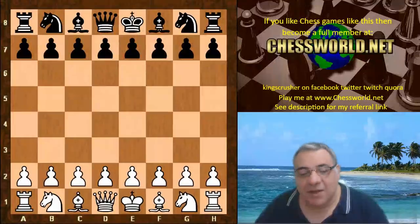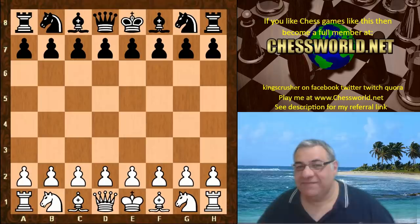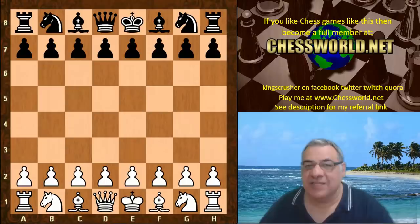I have another fascinating game to show you of Leela Chess today against Xiphos — which means double-edged sword, by the way, not double-edged as in it's easy to stab yourself, but a leaf-shaped sword which is good for both cutting and thrusting. If you check on Wiki, Xiphos is a Greek word used in Greek battles.